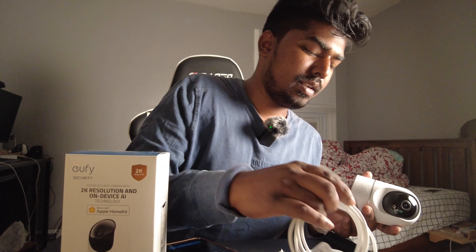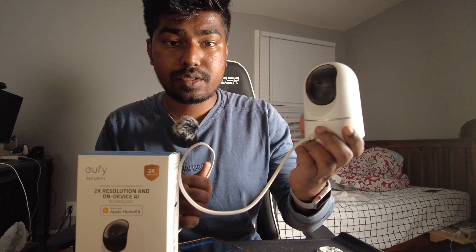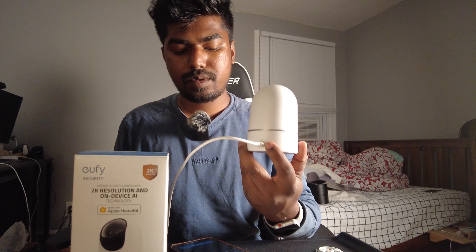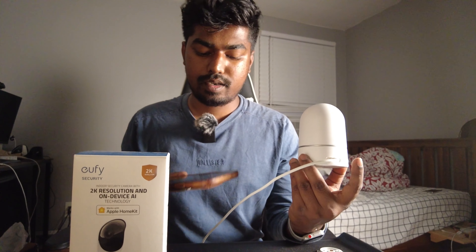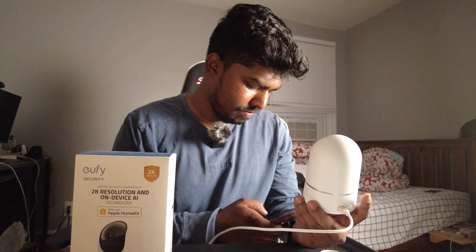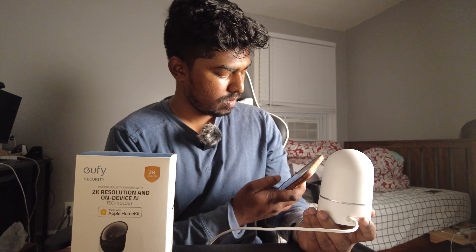This wouldn't work because it doesn't have power yet, so you have to plug it in before doing the setup. Here we go — plugging in the USB cord. As you can see, the camera started moving on its own once powered. Now we press the setup button and hold it for about two seconds until we hear a beep — there it is. Then it connects. I need to enter the Wi-Fi password, which is a long one, but there are two Wi-Fi networks in the house so I'll select the right one. There we go — connected.